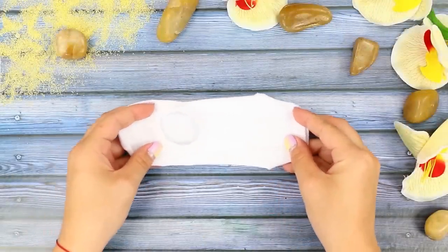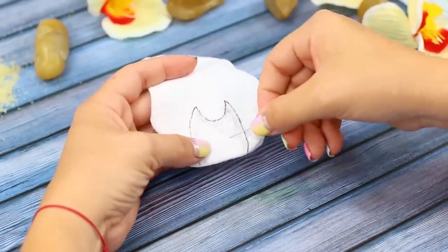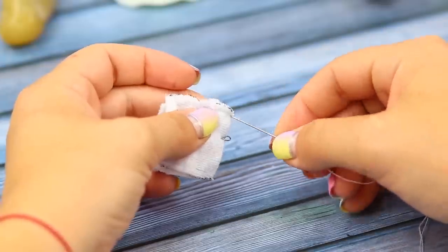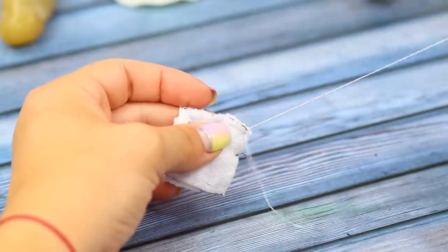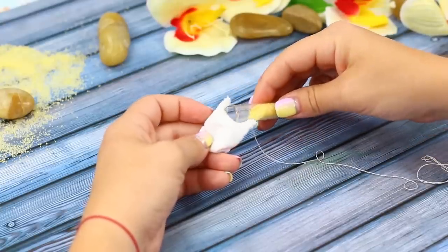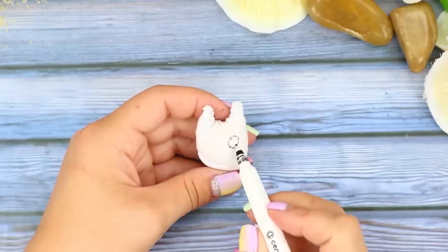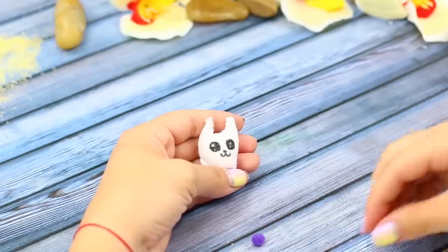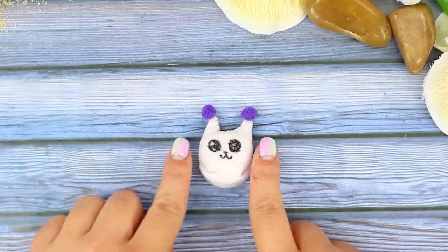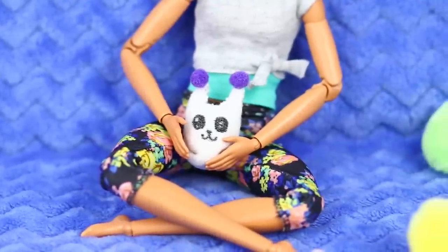And now, we will tell you what to do with a sock that lost its pair. Draw a silhouette on the edge. Pin two parts together so that they don't separate, and cut along the outline. Sew the piece. Turn it inside out. Pour decorative sand inside and sew it. Draw a face for your toy with a thin marker. Glue pom-poms as ears. Is somebody here stressed? Stop it right now — just squeeze the kitty!